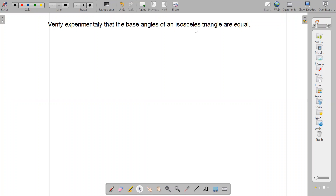Welcome back to our math class, class 8. Today we are verifying the third property of a triangle: base angles of an isosceles triangle are equal. We will verify experimentally that the base angles of an isosceles triangle are equal.